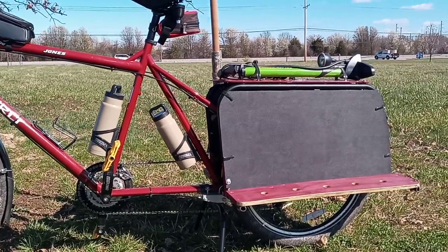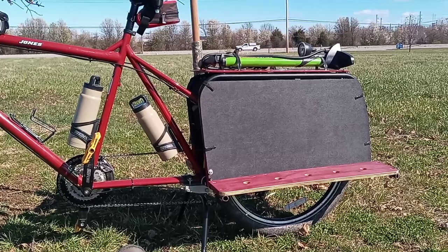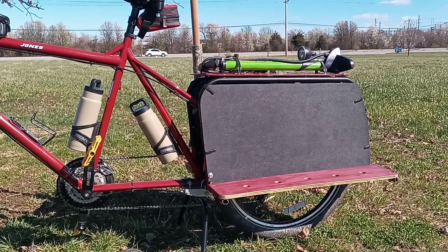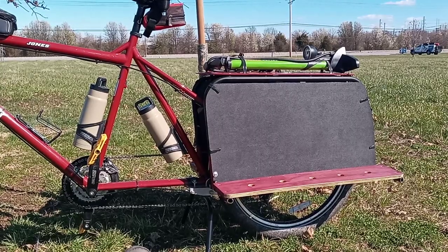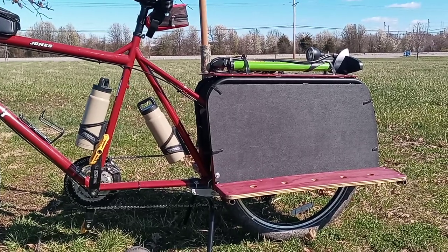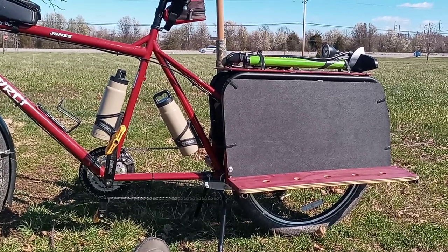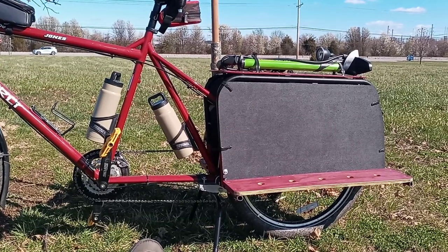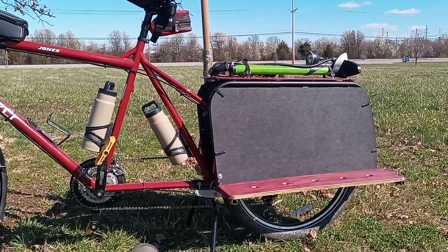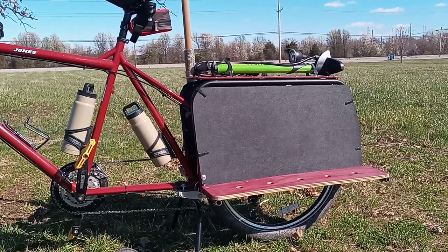The reason I stopped using the Surly Big Dummy bags is because if you're going to leave your bike out somewhere and go into a store, you've got to take everything out of your bags — at least in the area where I live, because people will steal your stuff quickly. So I like the single bag setup I have. You can see another video where I'm using Alice packs — I have four different Alice packs that I can lash onto my Big Dummy. The black panels keep the bag from going toward the rear wheel.